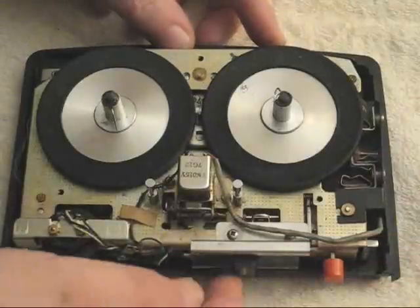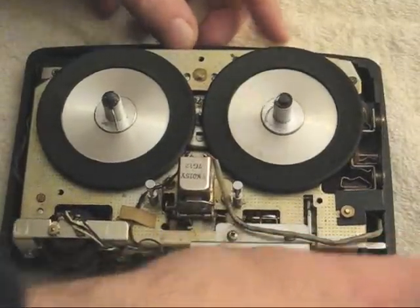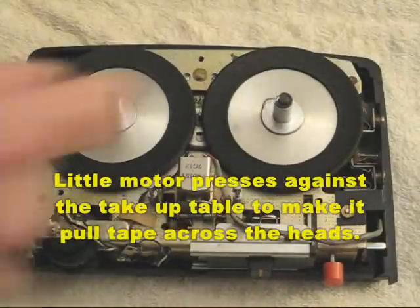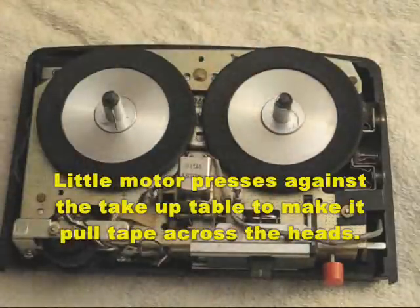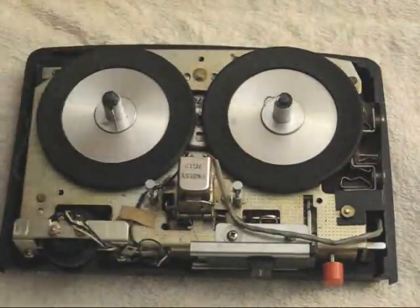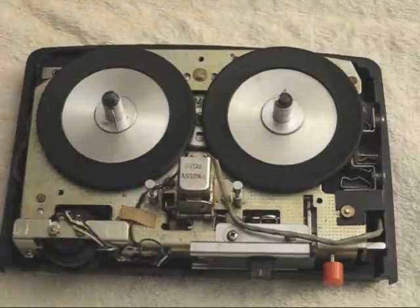When the machine's little switch here is pressed to the play section — or the start section actually, because the record button could be pressed in and it would record — this little reel table spins and if there was tape in the machine, it would pull the tape across the record playback head.